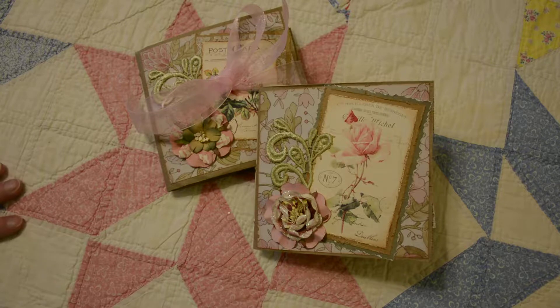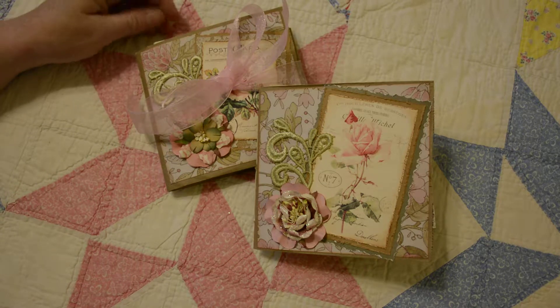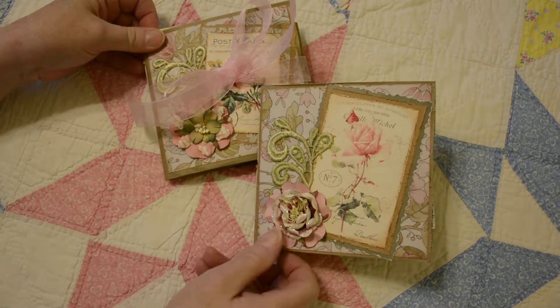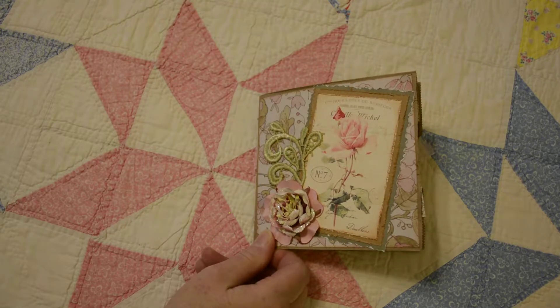Hello, I'd like to share a couple of paper bag scrapbook journals that I made. They're both done in shades of pink, very similar, but slightly different on some of the images and the papers.